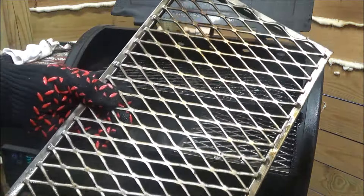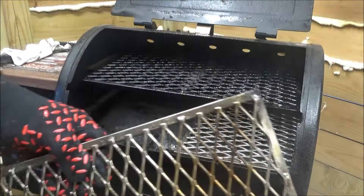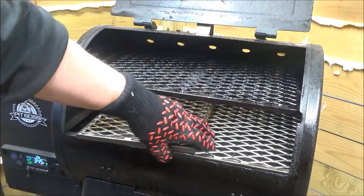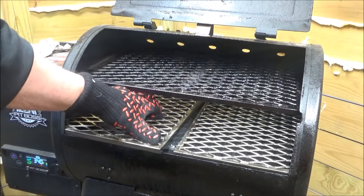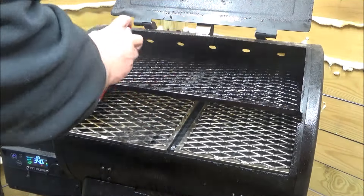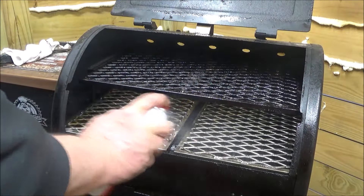Now Joe Victor makes these grates for any type of barbecue, not just the Pit Boss Lexington. I had one made for my Weber Smoke Fire. That's still an amazing little thing.